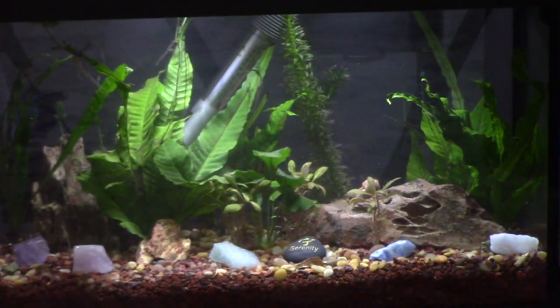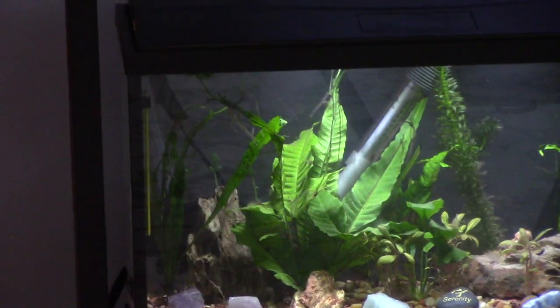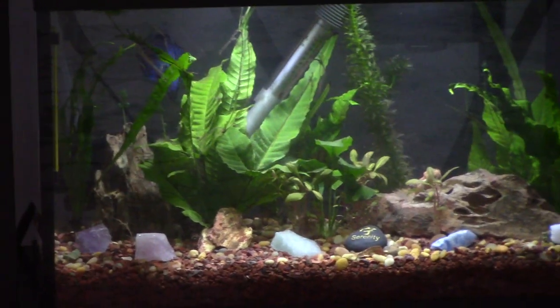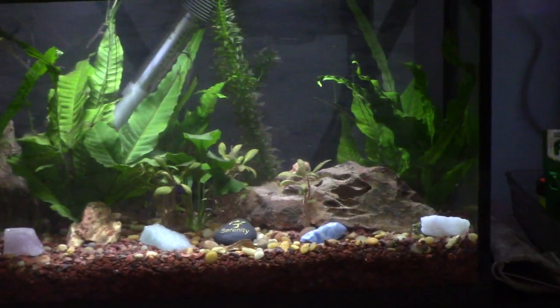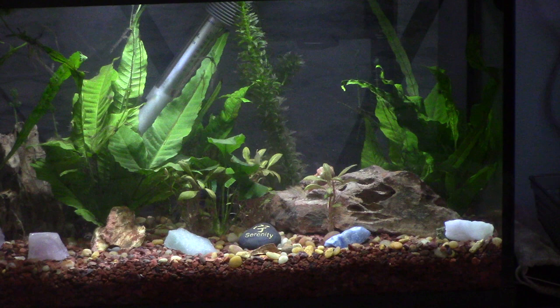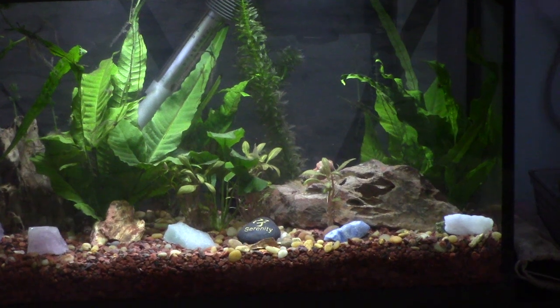The cory cat I have — you can see Blue up in the top left — the cory cat is like a little catfish, a bottom feeder. He has these little whiskers that he uses to search the bottom for food; they eat algae and things. But they can sometimes get cut up on too hard a surface. Oh, there's Blue in the back!